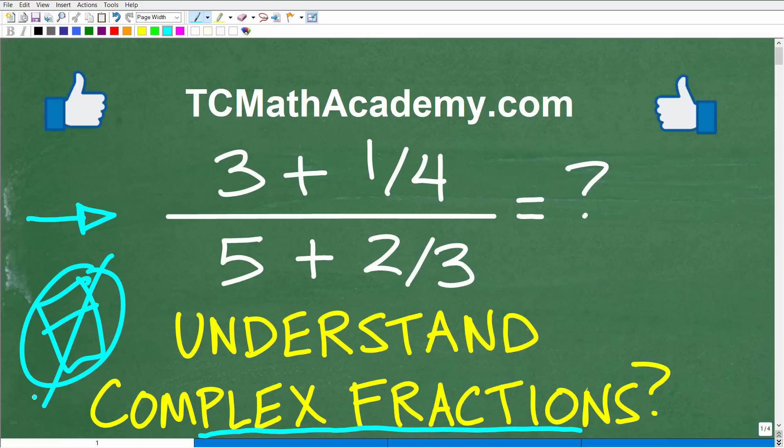This is definitely a topic you need to understand in mathematics. But before we get started, let me quickly introduce myself. My name is John. I've been teaching middle and high school mathematics for decades, and it really is my true passion to make learning math as easy as possible. If you need assistance in mathematics, check out my math help program at tcmathacademy.com — you can find a link in the description below. If this video helps you out, don't forget to like and subscribe.